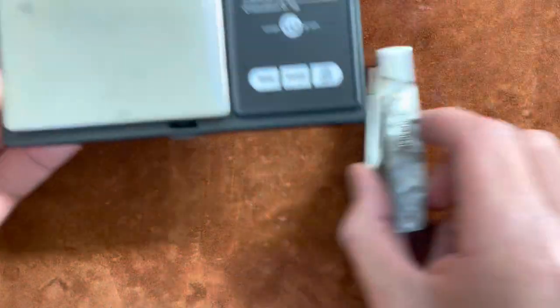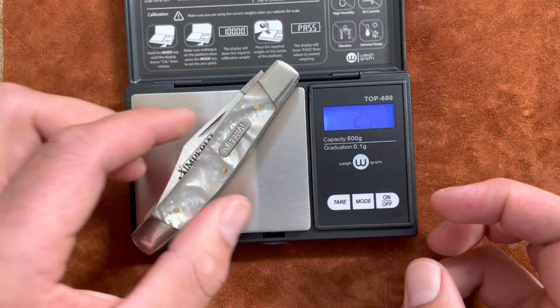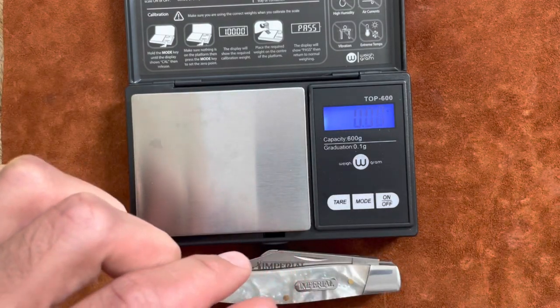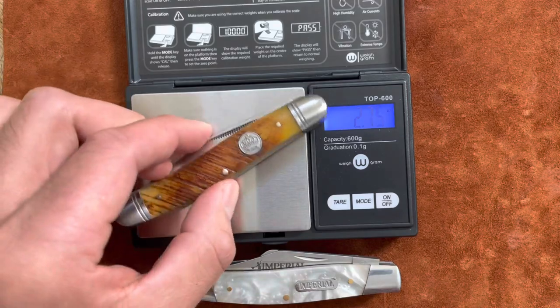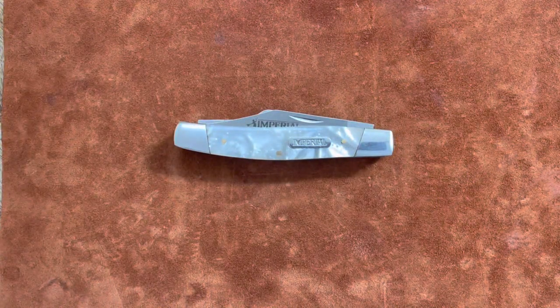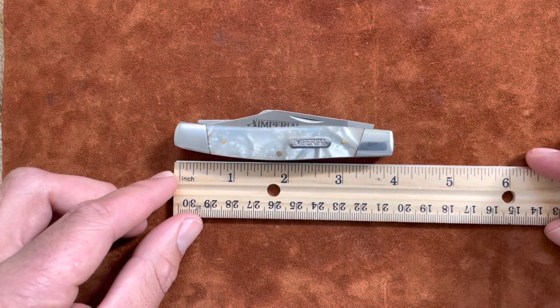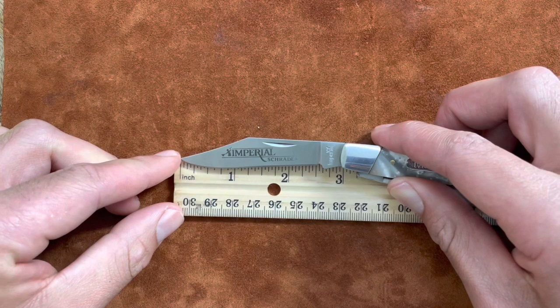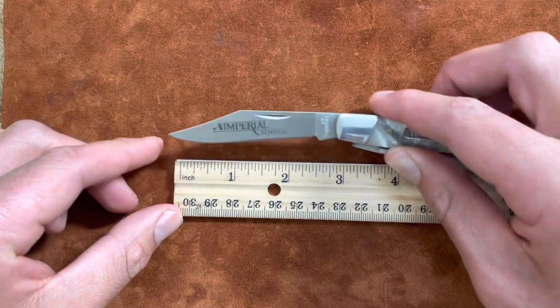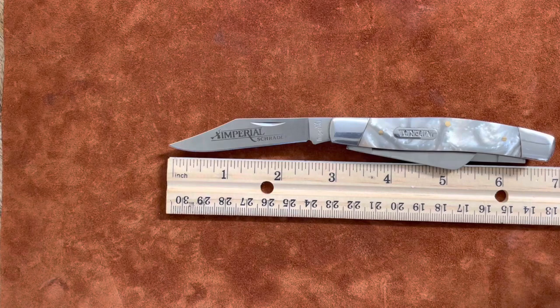As for weight, it's a pretty light knife — 2.9 ounces, compared to 2.7, so pretty average for a large stockman. Closed length is about 3.8 inches. The main blade is 3 inches or just under, and the full open length is about six and three-quarters inches.